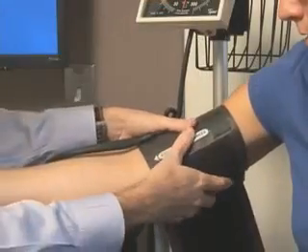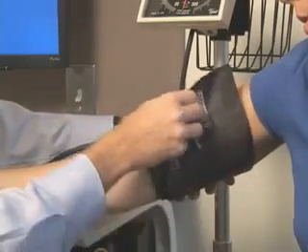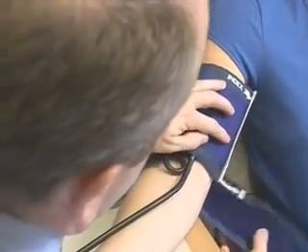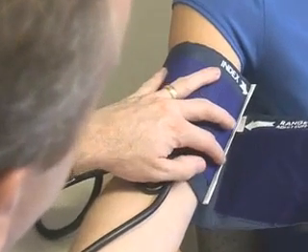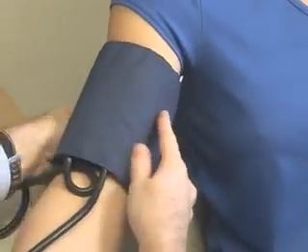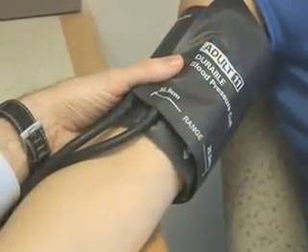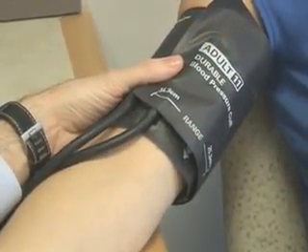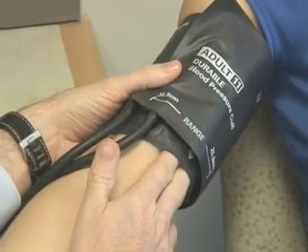It is more important to use a cuff that is appropriately sized for the arm. To assist in selecting the appropriate size, cuffs should be marked with an index line that runs perpendicular to the length of the cuff and a range line that runs parallel to the length of the cuff. The index line should fall within the range line when the cuff is secured to the upper arm. The cuff should be applied two centimeters above the crease of the elbow. It should fit snugly, but still allow two finger widths under the cuff.